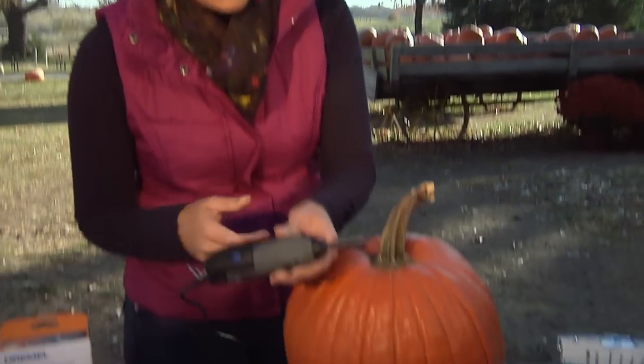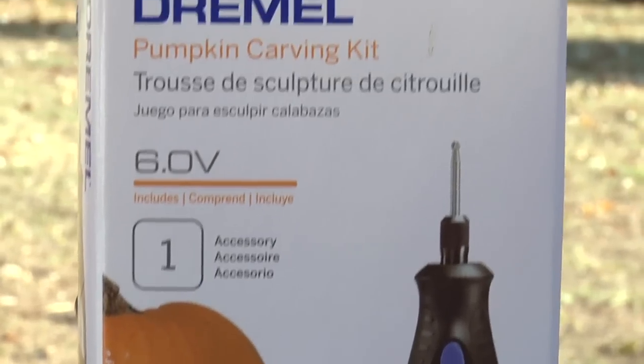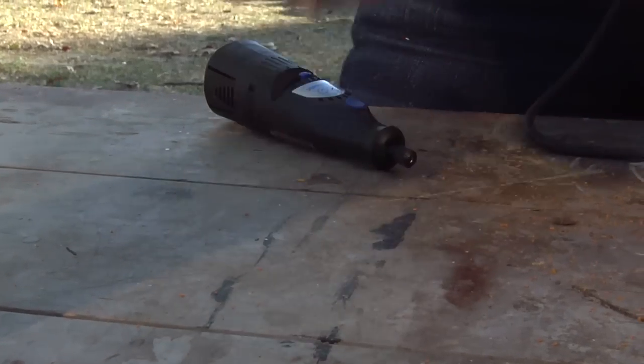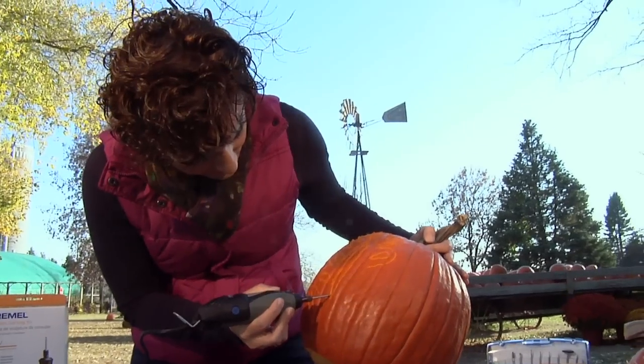Now it's time to fire up the Dremel. You can get a Dremel just for pumpkin carving or you can get the full-blown tool with different tips — it's super handy to have around the house. The Dremel gives you a nice fine point to work with and it's pretty powerful, which really speeds up the process. Doing this by hand could really take a while.